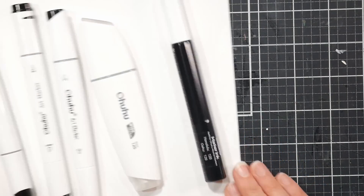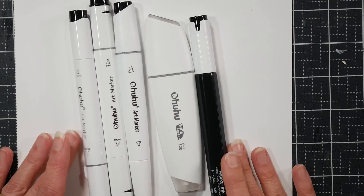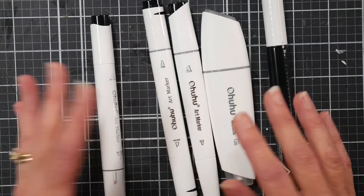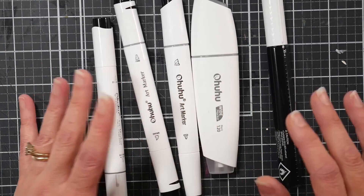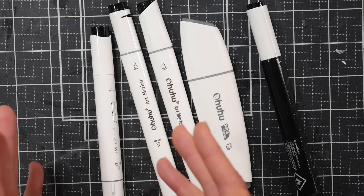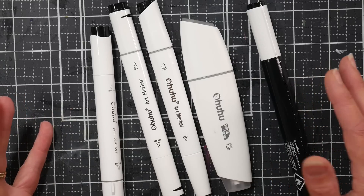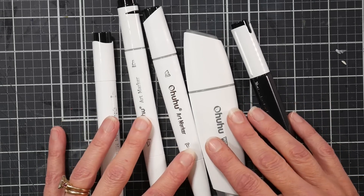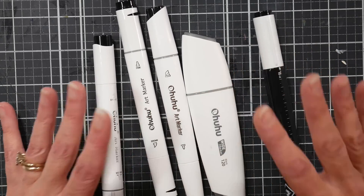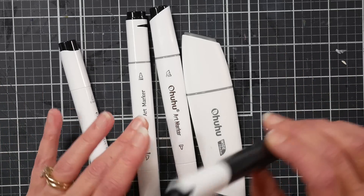I pulled out all my different marker variations and put them on my black mat so they're easier to see. These are all my black markers. I find that black goes dry faster — I'm not exactly sure why — and also the pastel shades tend to go dry first. It's probably because I use those colors more often, especially black since I love doing black backgrounds.